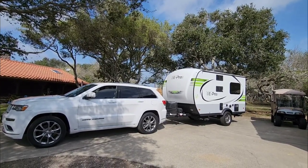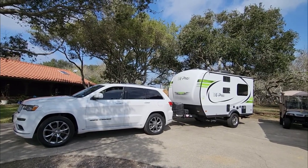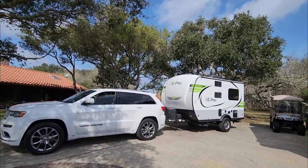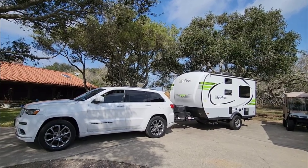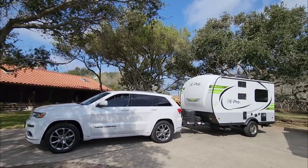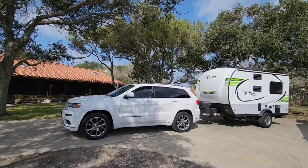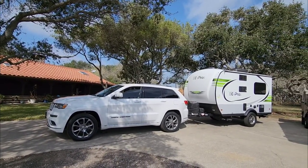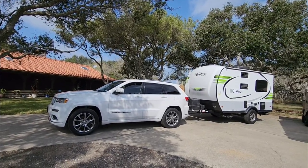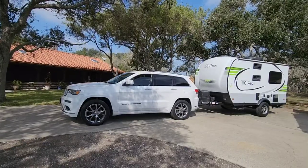What we're going to do today is readjust the Reese Steady Flex weight distribution hitch that we had dialed in for the Nissan Frontier when towing the Flagstaff. We need to make the right adjustments for the Jeep Grand Cherokee — making sure the front and back end are spaced properly, because right now the front is sitting a couple inches higher than the back. Hopefully it'll be a quick modification to get this thing dialed in.